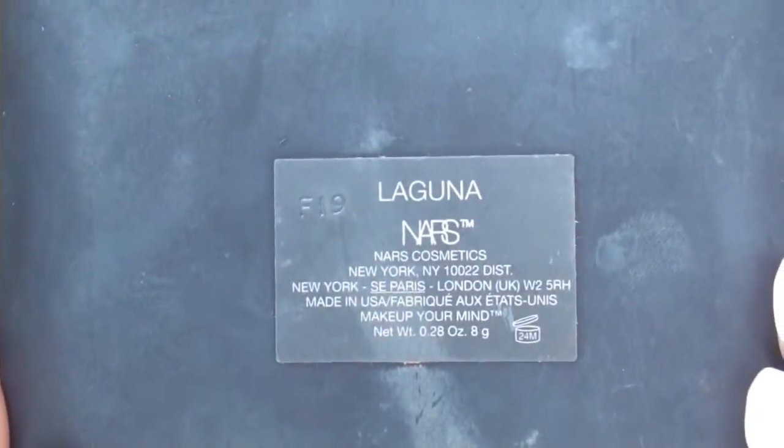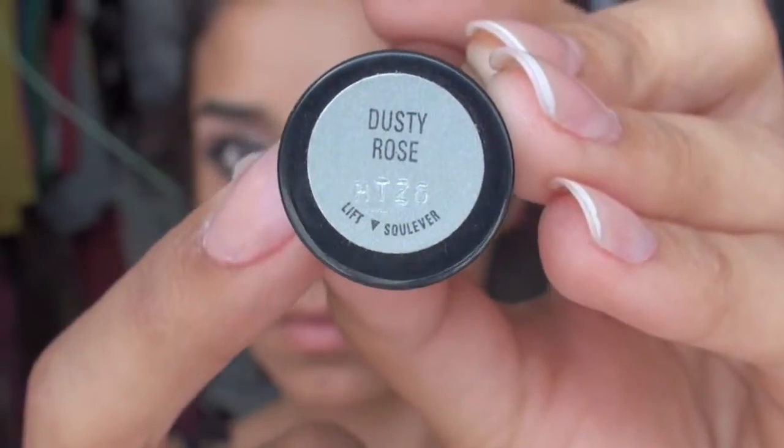I'm taking some NARS Laguna Bronzer and applying some on the apples of my cheeks. Now with some Dusty Rose by Mary Kay lipstick, I'm just going to apply that and top it off with some NARS Turkish Delight Lip Gloss.